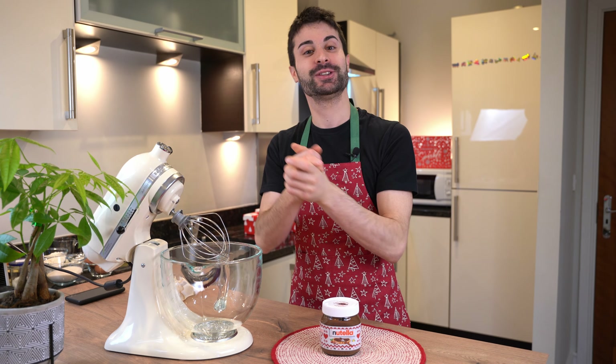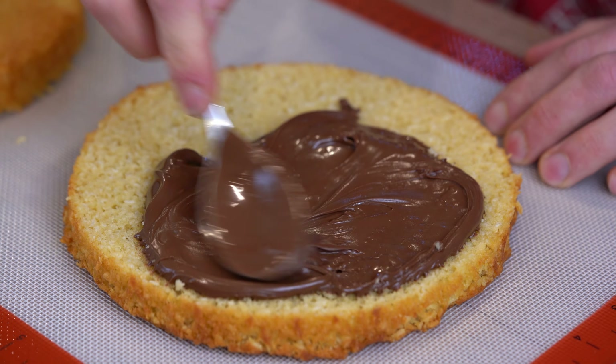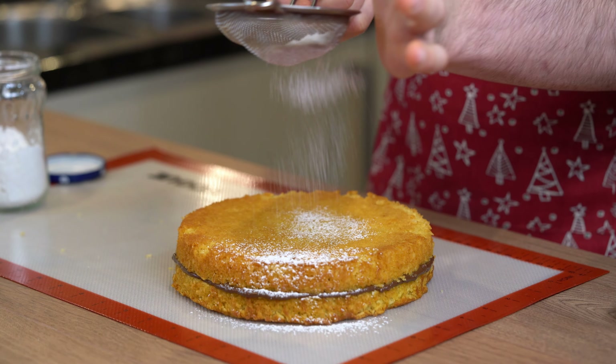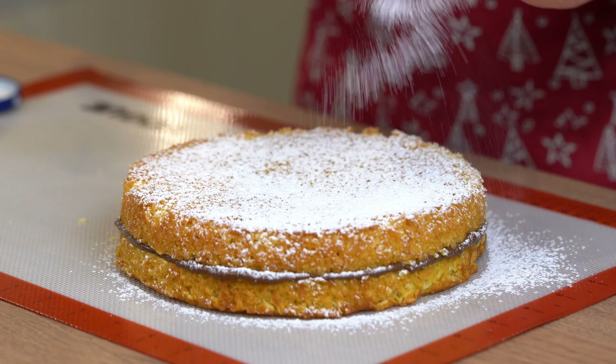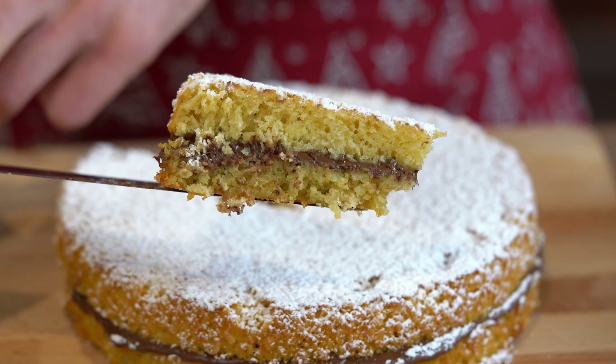In today's video we are going to make an amazing coconut pie recipe filled with Nutella. This chocolate spread is one of the best in the market and I love it.